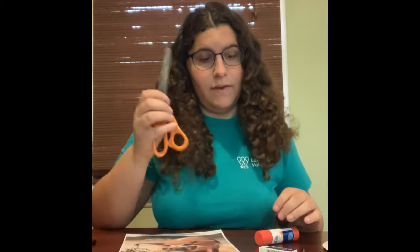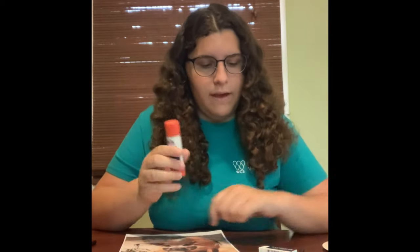For today's craft the materials you'll need are two paper plates — one big and one small. If you don't have small plates, you can just cut the inner circle out of the big paper plate. You'll also need a pair of scissors, glue or tape, an eraser, pencil, and any sort of coloring utensil like markers, paint, or crayons.